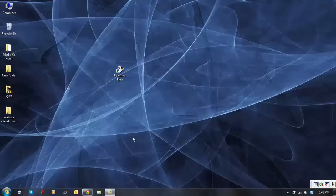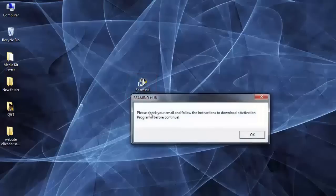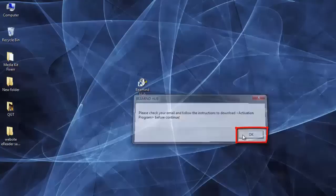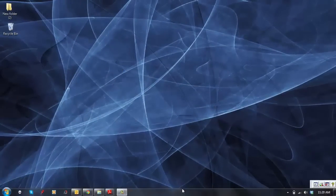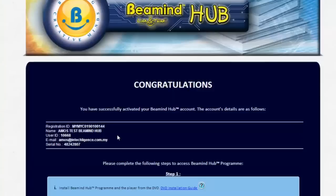Step 2: Activation process. At Step 2, the Beemind Hub icon will appear on the desktop. Double-click on the icon to run the program. A message notification will appear instructing you to check your email inbox and follow instructions to download the activation. Click OK. Once you have opened the E-Reader activation email, you are required to click on the URL link provided. You will be directed to a Beemind Hub web page.